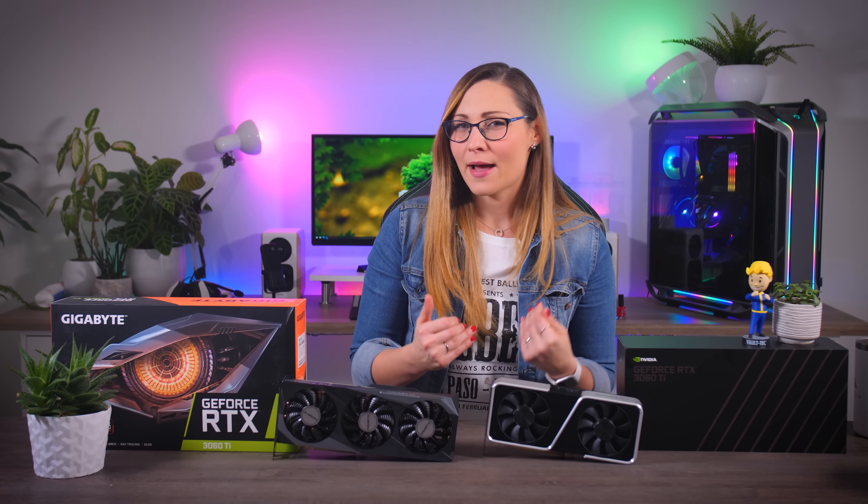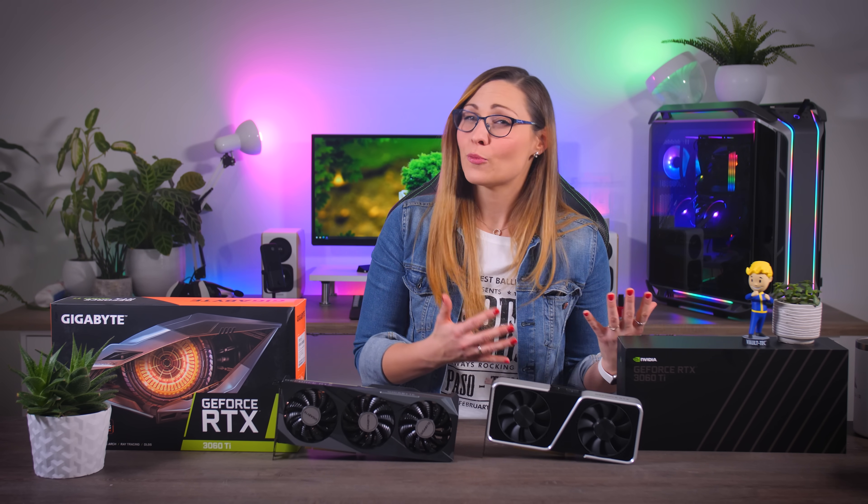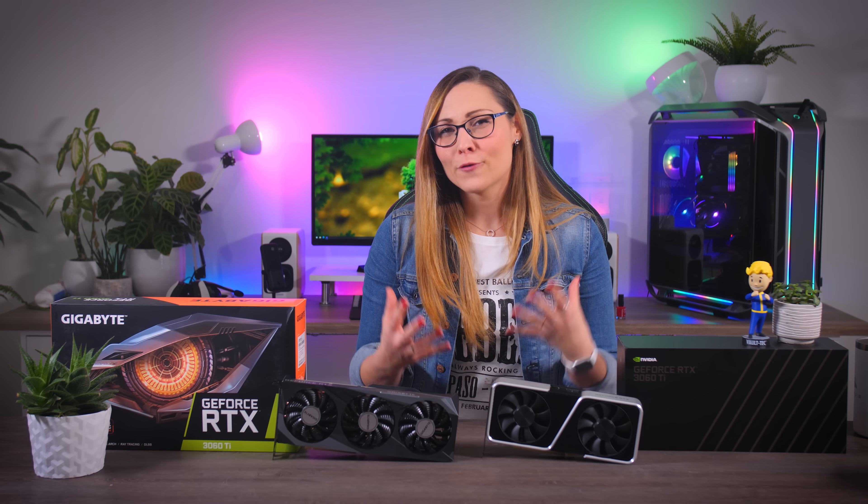Today, NVIDIA is launching their GeForce RTX 3060 Ti graphics cards, taking another step down from the 3070 in terms of price, targeting that $400 or 400 euro price point.